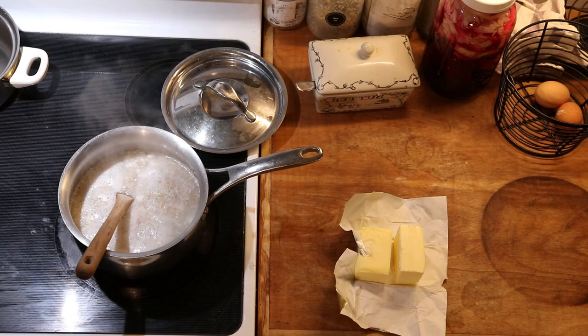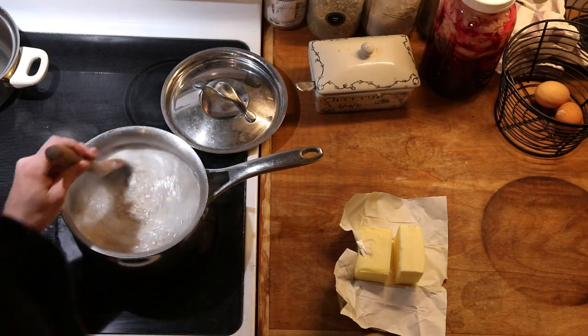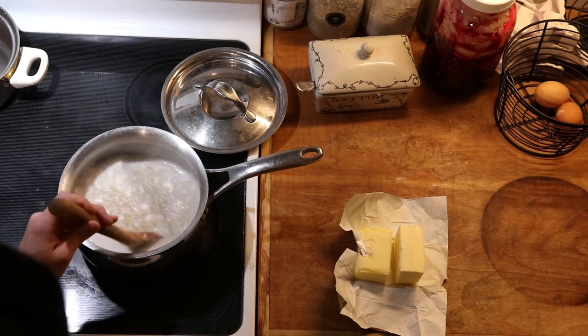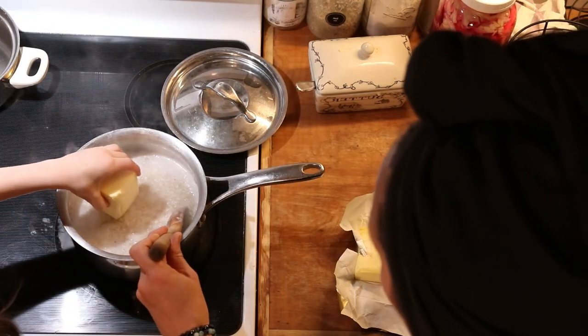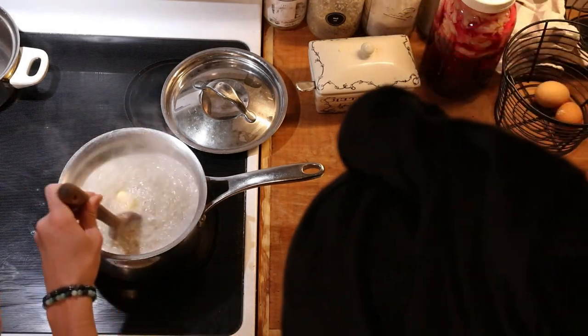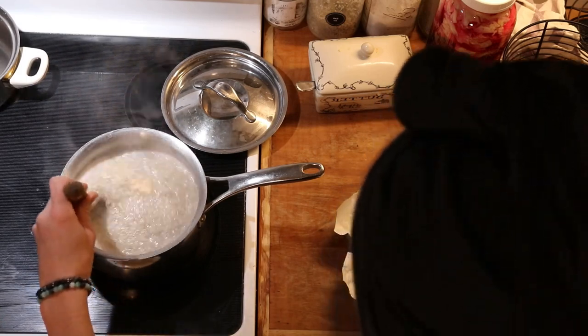After that overnight soaking process — I try to make sure that happens for at least eight hours, more like eight to twelve if possible — it's time to go ahead and cook. All you have to do is put the pan onto the stove. I start it off at high heat just to bring it up to a boil and then I lower it to around medium to medium-low, just until it's cooking gently.